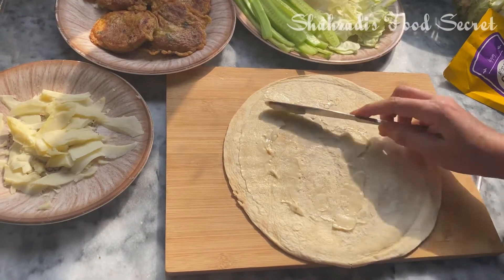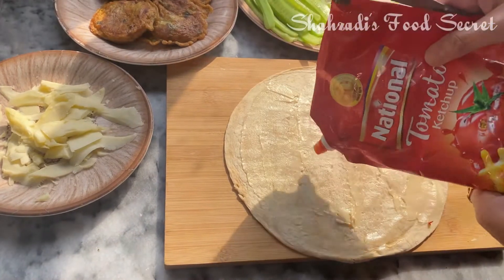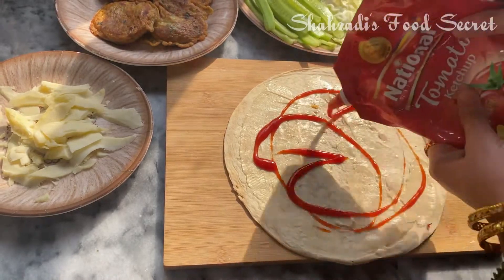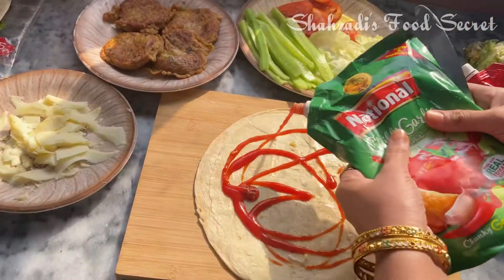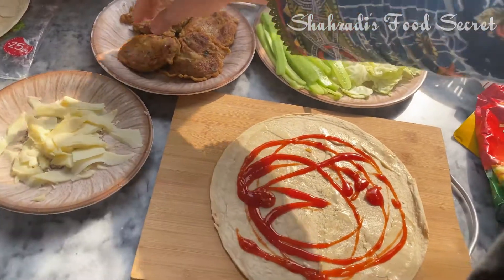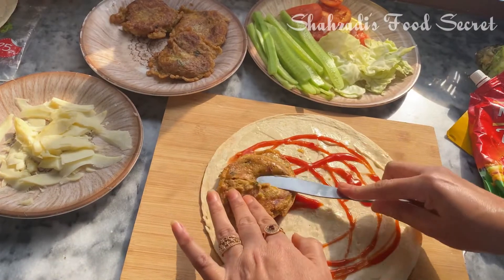First of all, we will add garlic, then we add ketchup for our taste, chilli sauce, and one shami — I will add this.